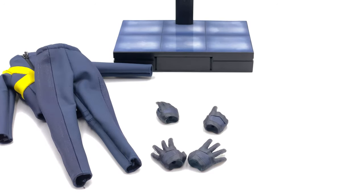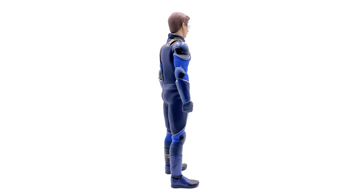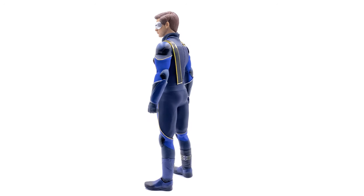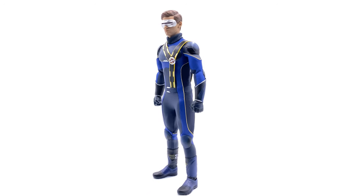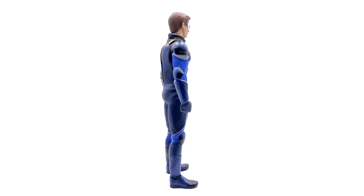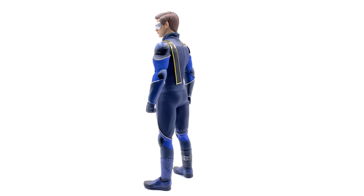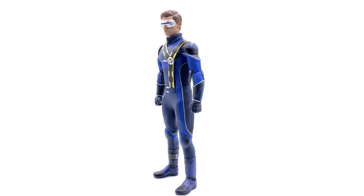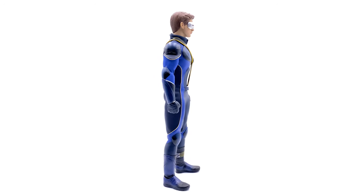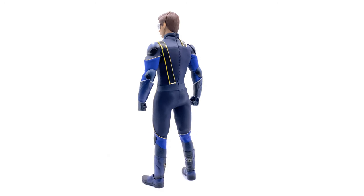Here we have Cyclops himself — straight out of the box and placed in the light box, he looks really darn good. The outfit is absolutely fantastic. This is in my opinion the look they should have gone for in Dark Phoenix. We saw this at the end of X-Men Apocalypse. I've seen a recent fan edit where the straps and visor are made yellow and it blew my mind — I wish they'd done that for the film.